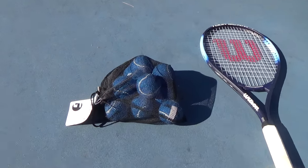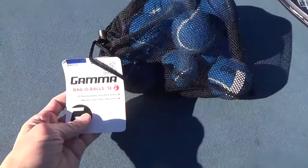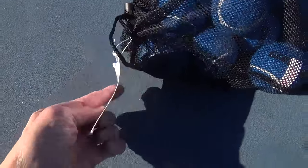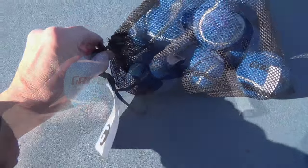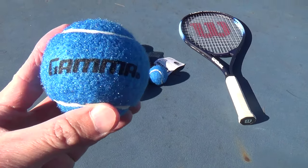Here's a review and look at my Gamma Bag of Pressureless Tennis Balls. I started playing tennis with a friend this past summer, where we played once a week. The park that I go to has 4 courts, and sometimes there's other people playing on each side of you.